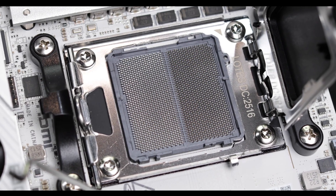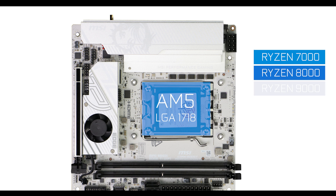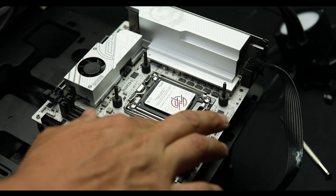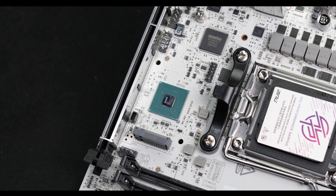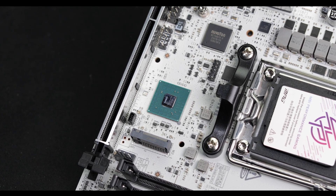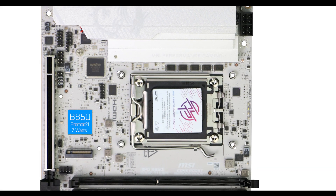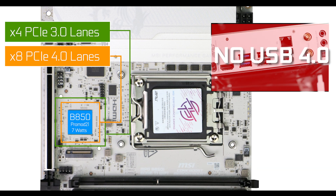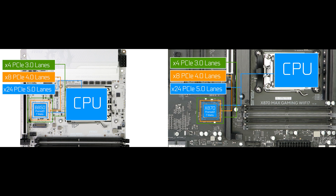CPU socket-wise, our loyal and durable AM5 socket is here to support an ever-growing list of processors and will keep on giving for the next two full generations of Ryzen processors — great future-proofing. Chipset-wise, the B850i Edge is powered by the budget-friendly B850 chipset, which despite not bringing premium options such as USB 4.0, manages to keep every bit of PCIe 5.0 lanes that more expensive X870 and X870E boards bring, and that is what mainly makes this board such an attractive proposition.